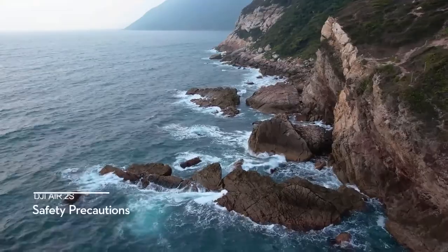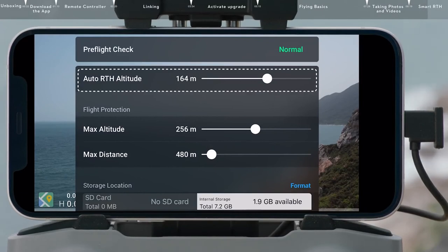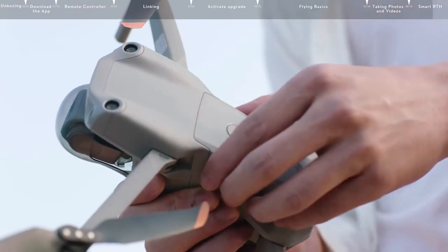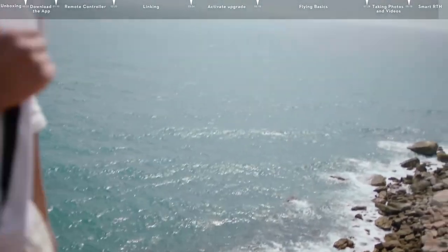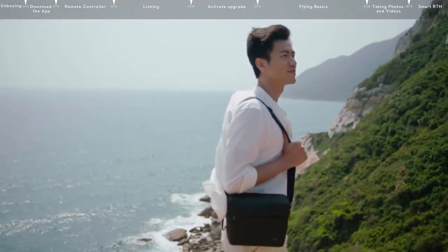Safety Precautions: before takeoff, check if the flight environment meets all necessary requirements and set the RTH altitude. Don't forget to check that the propellers and battery have been installed securely and that you have removed the gimbal protector. Thank you for watching our DJI Air 2S tutorial — First Flight. Enjoy your flight!